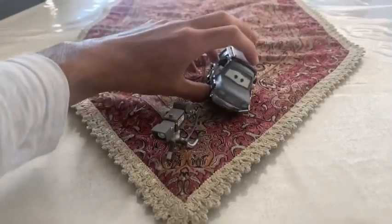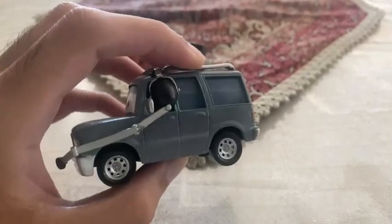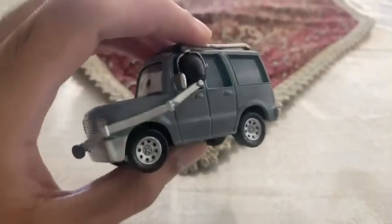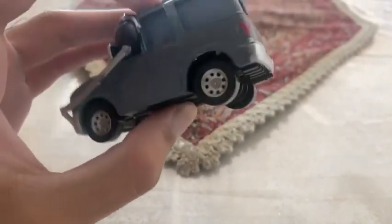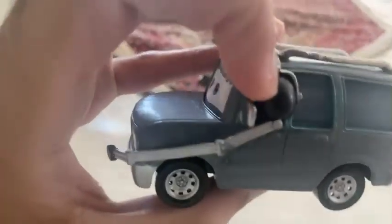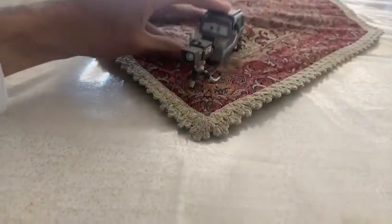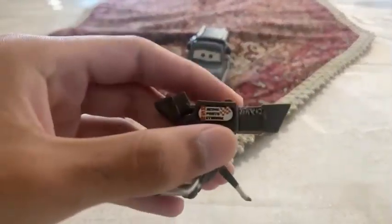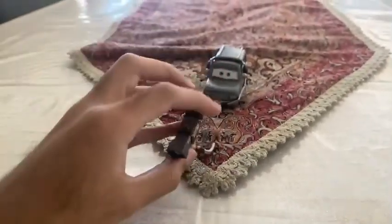We are going to be looking at Drano. He is the SUV who is a camera car. You can see on his four wheels they are already painted chrome, and he has a headset because he is a camera operator.